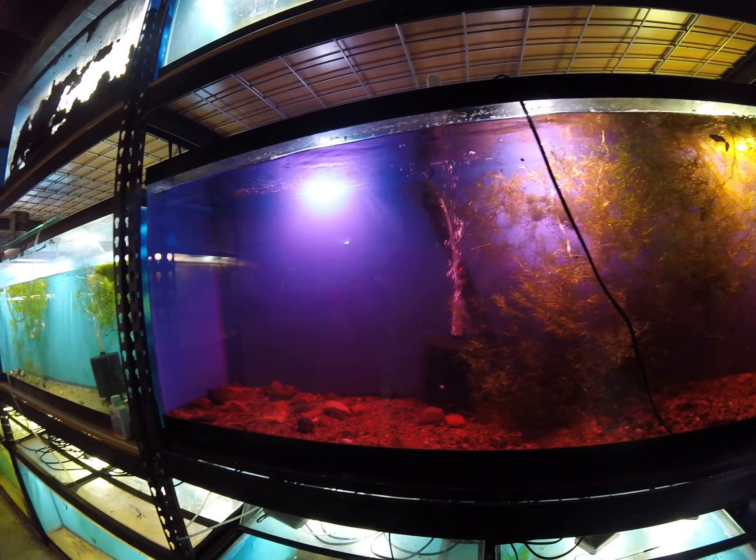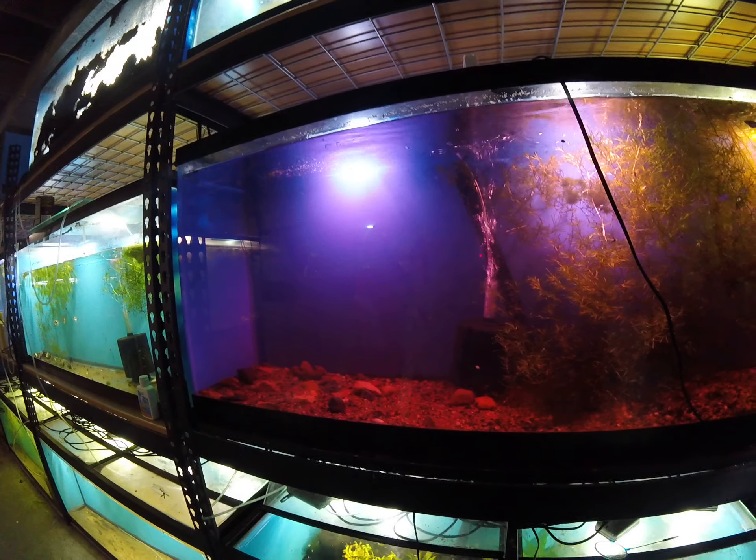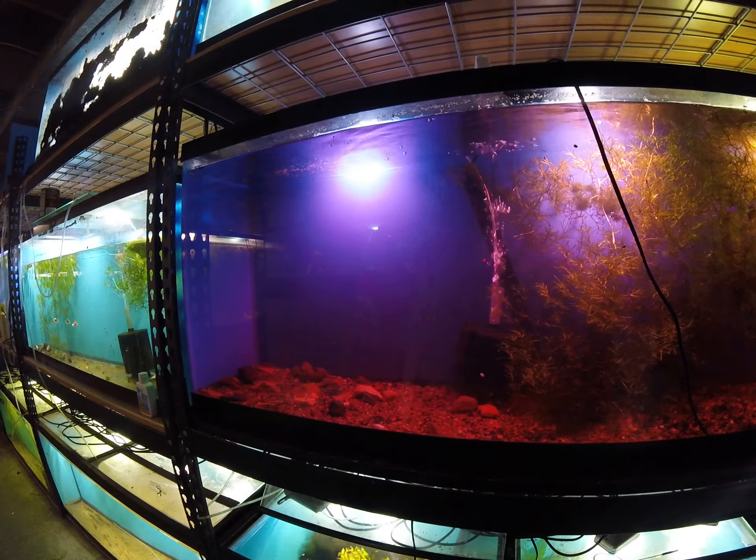This is how I'm treating my fish room. Everybody went through peroxide flushes at two to three mils, with peroxide for two hours and then a large water change several times. Unfortunately, with mystery snails, that didn't work so well.